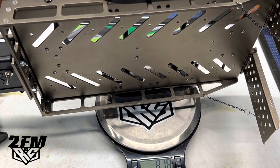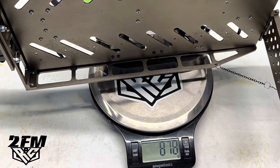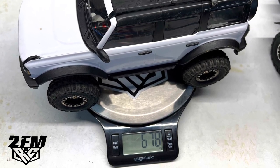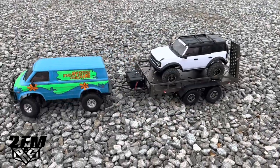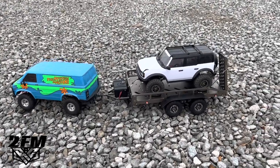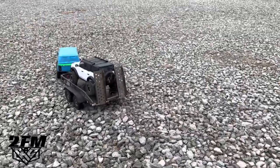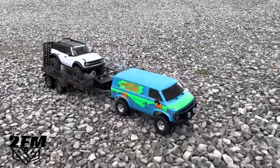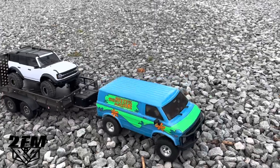Once I got the ride height sorted out, my main issue with this trailer is the weight. It's a nice solid build, which is good, but it weighs 878 grams. Add a truck — I was pulling the Traxxas here that comes in at 678 grams — and it gets pretty tough for a normal 1/18th scale truck to pull this off-road. These are small trucks and we're usually not running them on gravel, but if you're going off-road trying to pull it uphill or through rough dirt, the weight in the rear causes the truck to spin. It did pull it, but it struggled.